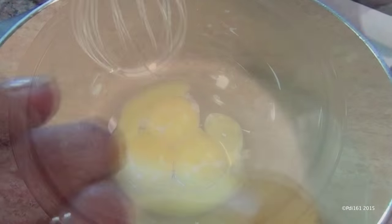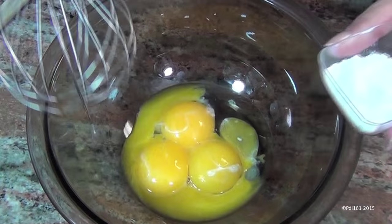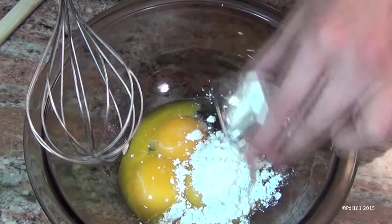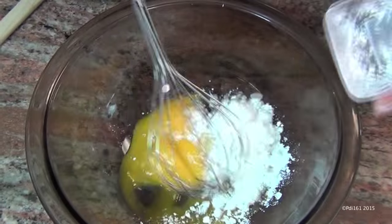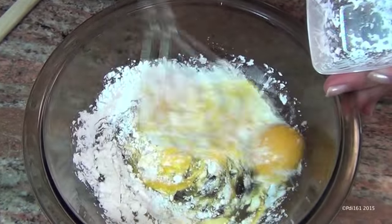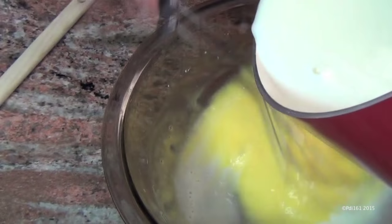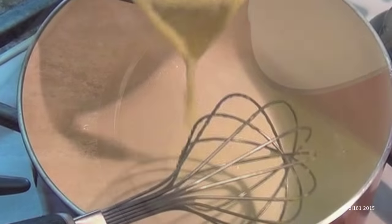Leave it off on the stove. Now here I have four egg yolks — it looks like three but it's actually four because one broke. I'm gonna add two tablespoons of cornstarch to this and just whisk it together until it's combined. Now slowly add your milk; don't add it all at once otherwise it will curdle.